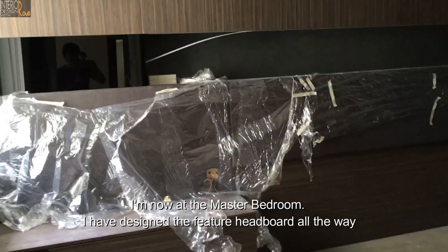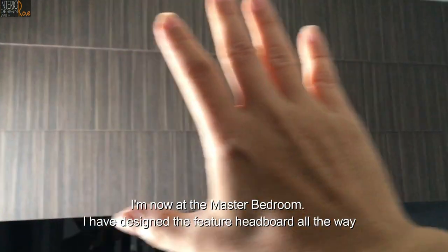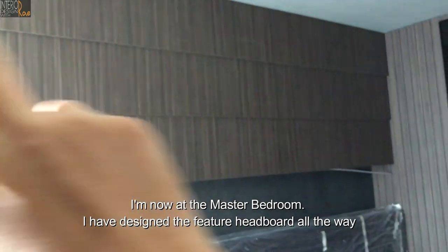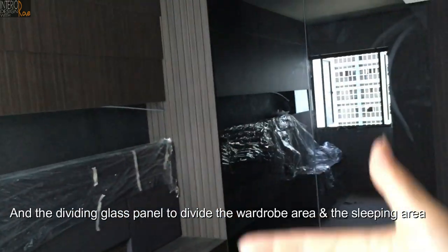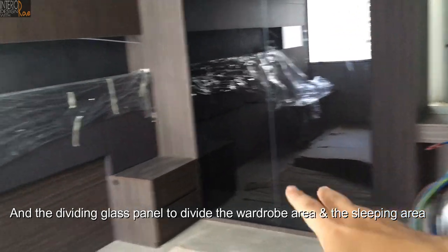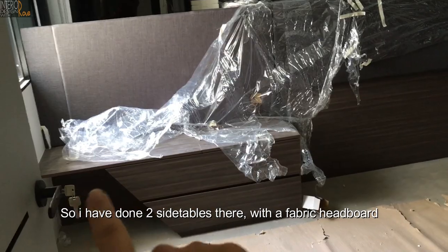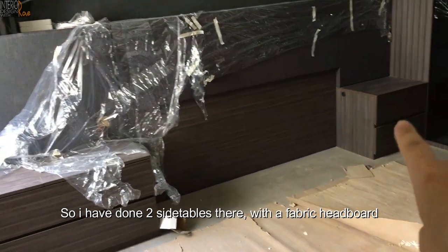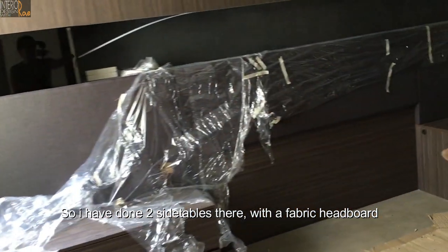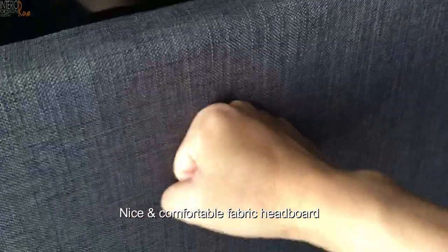Now at the master bedroom — I've designed the feature headboard all the way, and then a dividing glass panel to divide the wardrobe area and the sleeping area. I've also done two side tables there with a fabric headboard. The bed is going to be here — a nice comfortable fabric headboard.